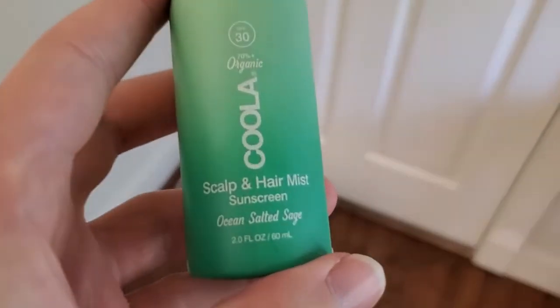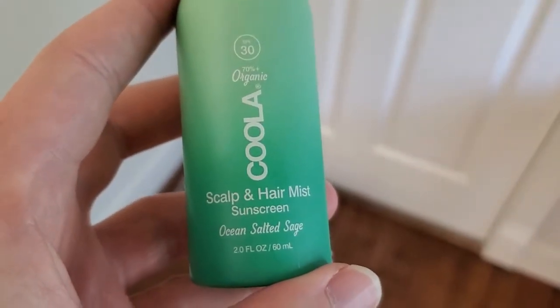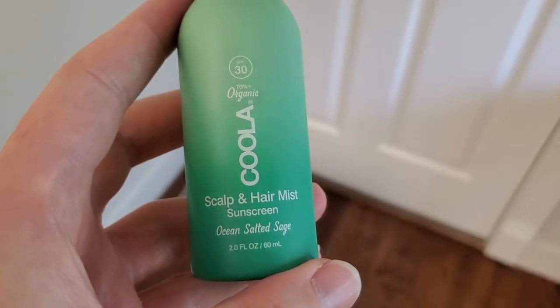I'm Tom from DIY Life Tech and this is a look at a product I really love. This is Kula Scalp and Hair Mist Sunscreen.